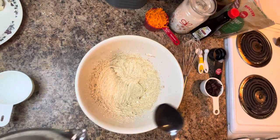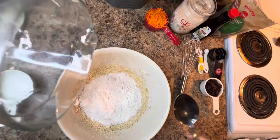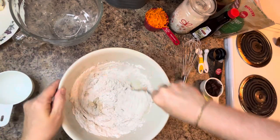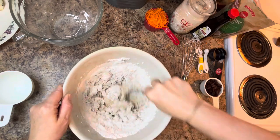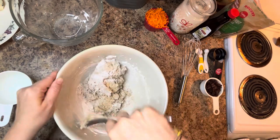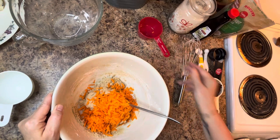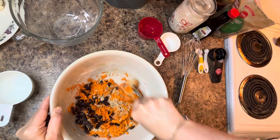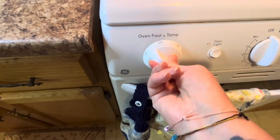After mixing in the egg and vanilla, combine the dry ingredients into the wet ingredients — pour the dry ingredients in and use a spoon to mix well. Once combined, blend in the three quarters cup of grated carrot and a half cup of Thompson's raisins. When everything is mixed, place the cookie dough in the fridge to chill for approximately 30 minutes. While the dough chills, preheat your oven to 350 degrees.